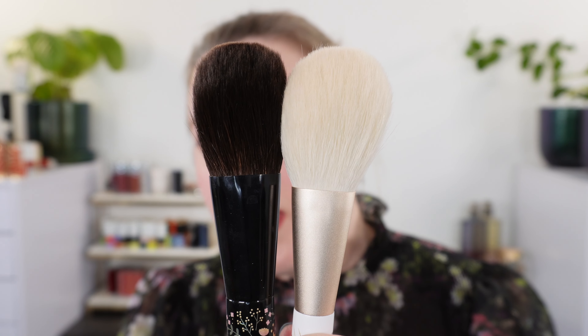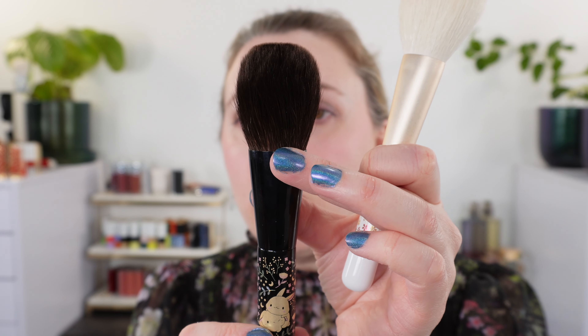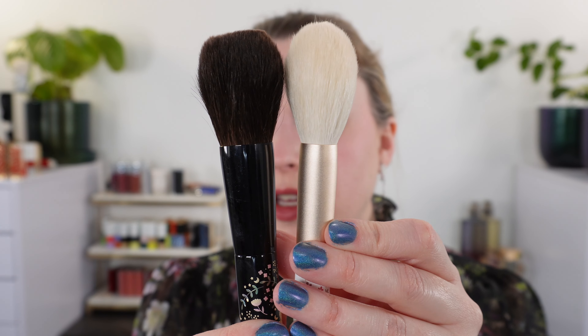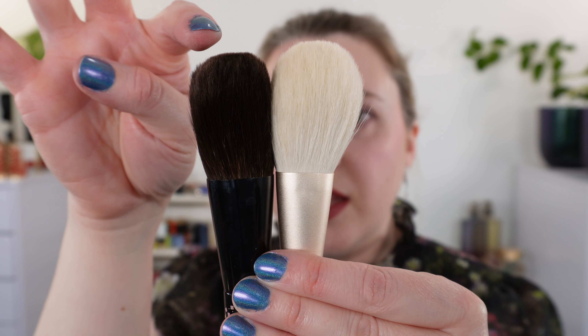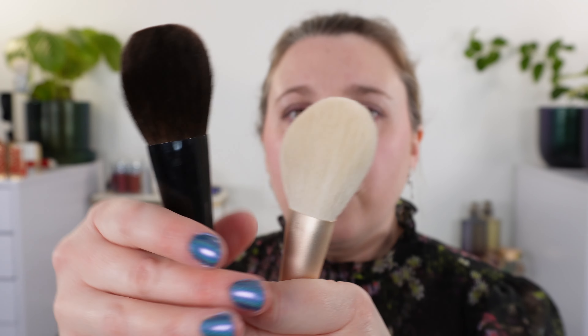I don't have too many comparisons and I don't have an exact dupe of this brush. I wanted to start with another Beautylish brush — this is the Lunar New Year Year of the Rabbit brush. You can see that this ferrule, although technically oval, is mostly round compared to the Sakura, which is a little bit more pinched and more flat. The Sakura collection one is just ever so slightly longer than the Lunar New Year, and the curvature is different — this one has more of a flat top, whereas the Sakura is more completely arced, more like a rainbow.